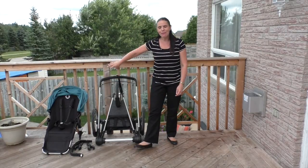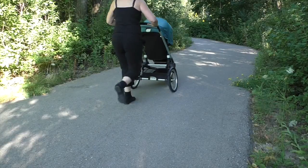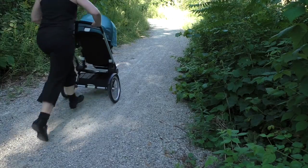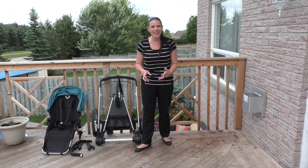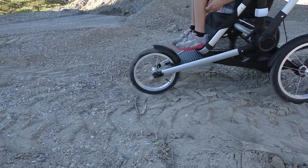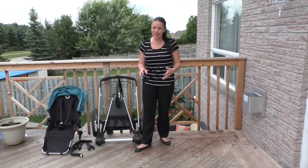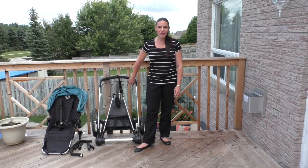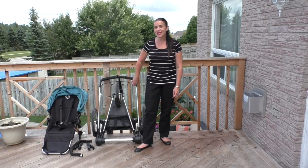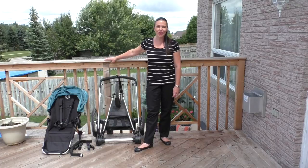So there you have it — this is the Bugaboo Runner. We really loved testing it because it is a great stroller to run with. We took it on sidewalks, trails, and some softer sand to see how it would do on the beach. It did a really good job over most terrains. If you're an active parent looking for a stroller that'll keep up with you on the trails or at the park, the Bugaboo Runner is a really great option. Thank you so much for joining me, and please subscribe to our channel for more great videos.